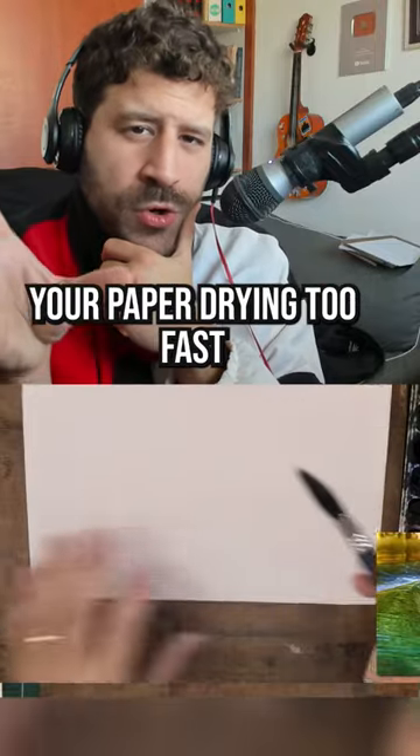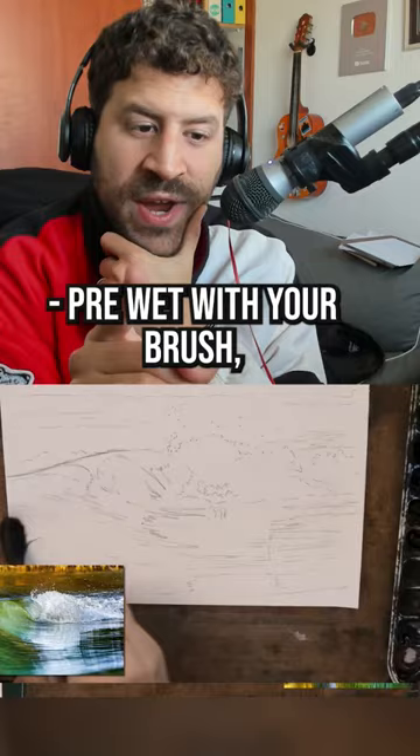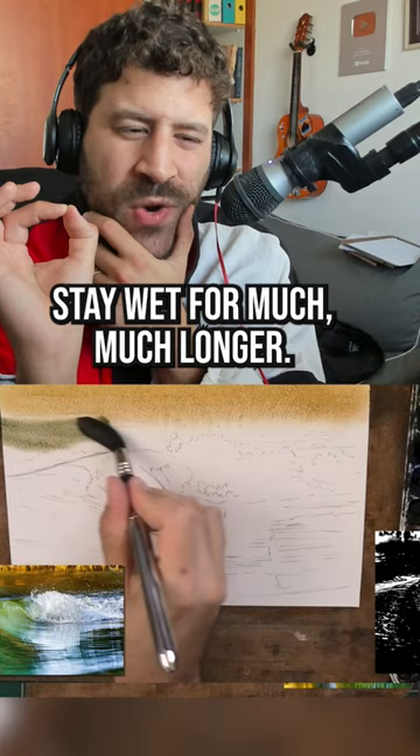If you're struggling with your paper drying too fast in watercolor, do this: pre-wet with your brush both sides of the paper. What this will do is make it stay wet for much, much longer.